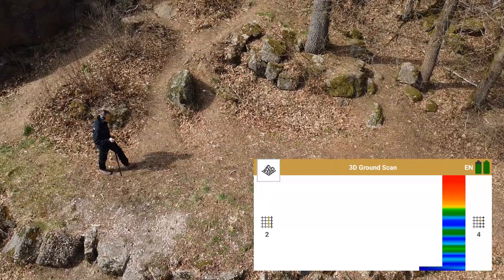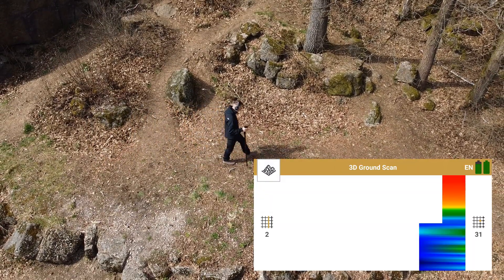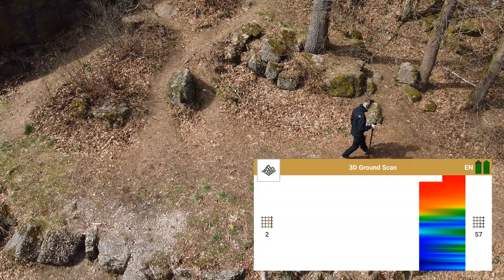The scan image is generated during the measurement. Walk until you reach the end of the scan line — now the app stops automatically.